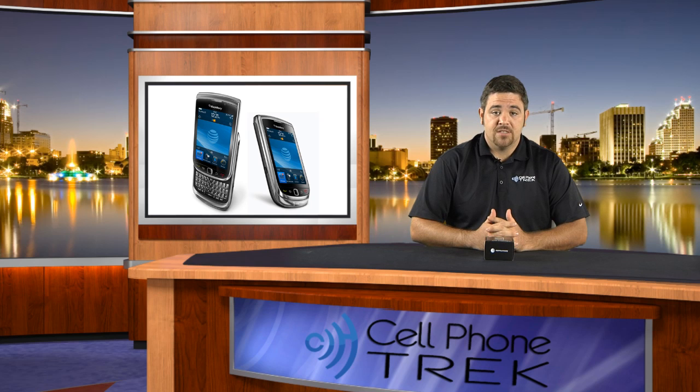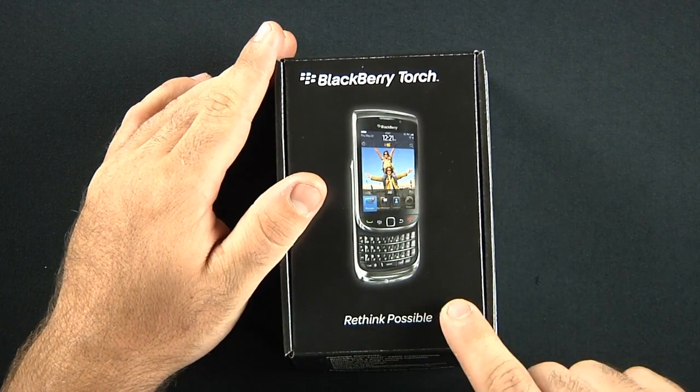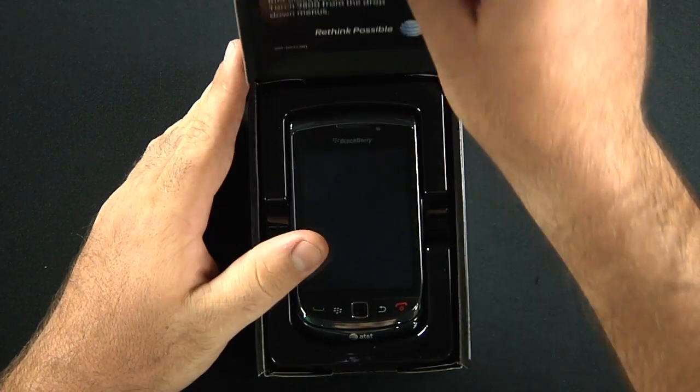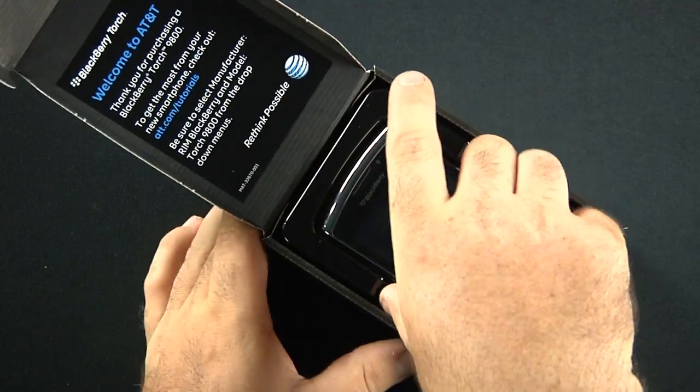This is just a simple unboxing. We're going to show you all the little goodies that come inside the box and a brief overlay of the phone. So let's get into it. The BlackBerry Torch, made possible by AT&T, was released August 12th today. We went over there and picked ourselves up one.